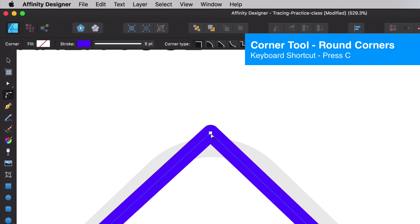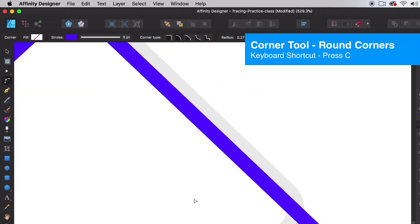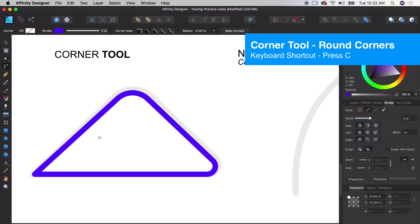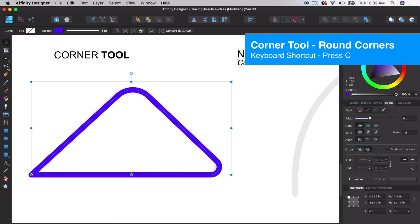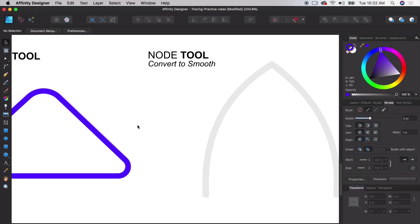I'm going to click and hold to create a nice corner. Let's click the corner node and make a nice corner. We can adjust the whole shape — we made it a little too small. You can select the corner tool and get pretty close. It's all about practicing with that corner tool.